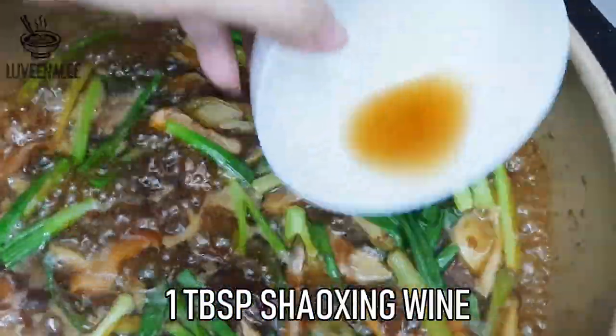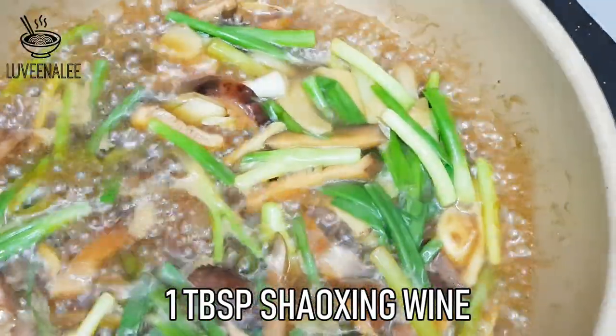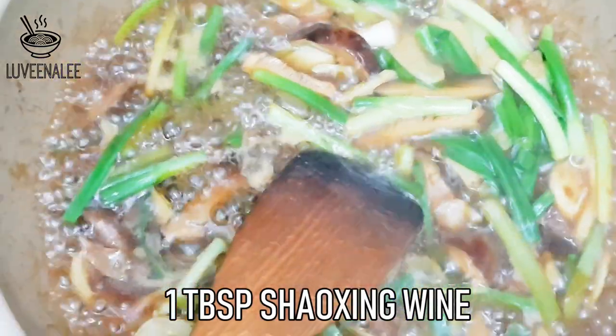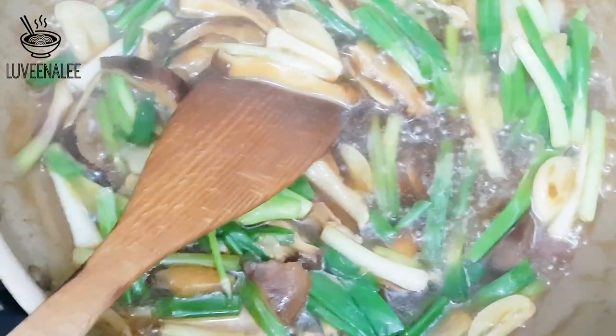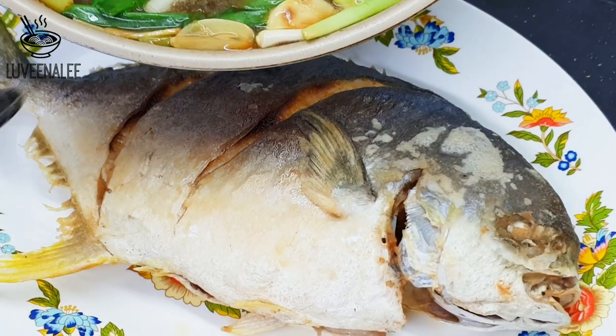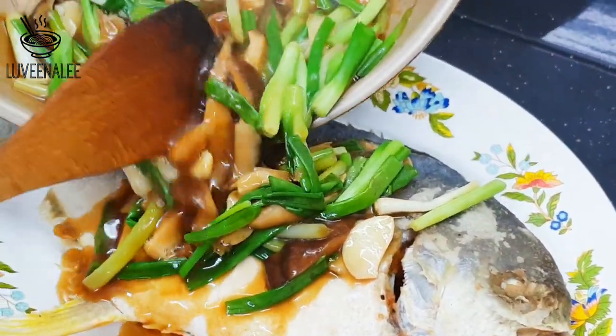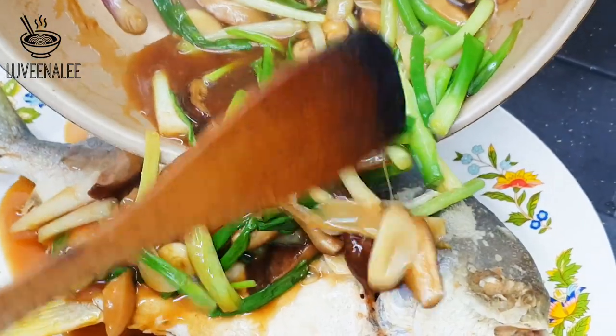The last touch is a tablespoon of Shaoxing wine — it is going to smell good. It is optional; it's not a big deal if you don't put it. Give it a mix, and the sauce is done. Once the sauce is done, just pour it over the fish.